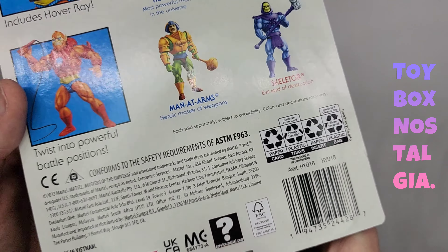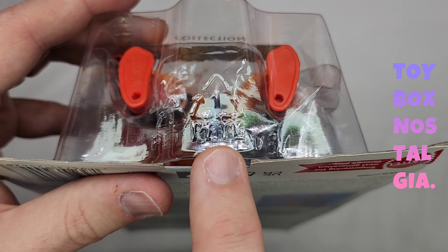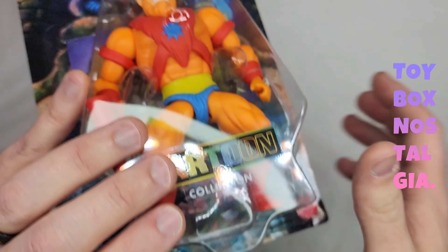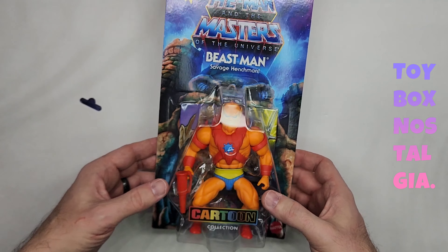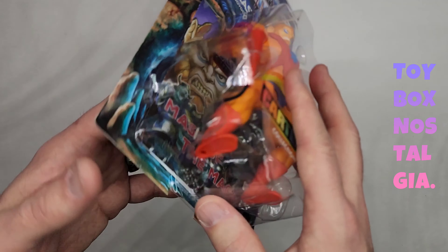This whole line has been coming with number one PET, which means that this bubble and the inside bubble are both 100% recyclable. That is awesome — thank you, Mattel. Let's go ahead and tear this open — I'm going to start from the bottom here.